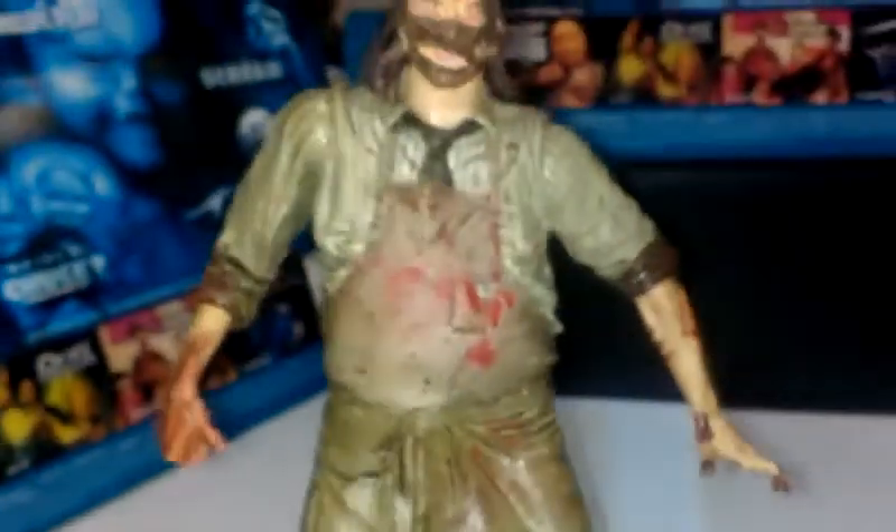See his face — he has that half mask. It's pretty good, you can see the blood on him. They did a pretty good job; I actually really like the details on him. They dirtied up the apron — I like it, he looks pretty good.